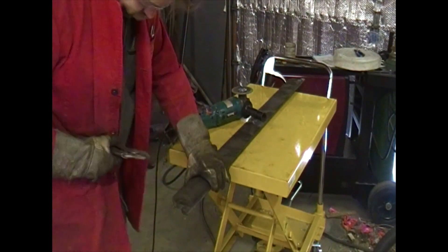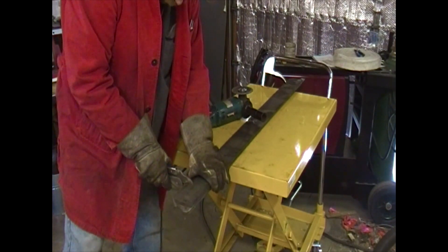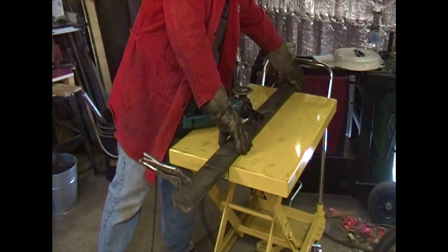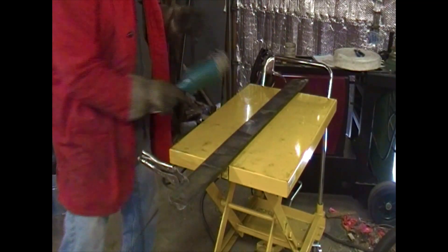To shorten the slats, what we did was clamp three or four together and just took an angle grinder and ground them off three or four at a time.